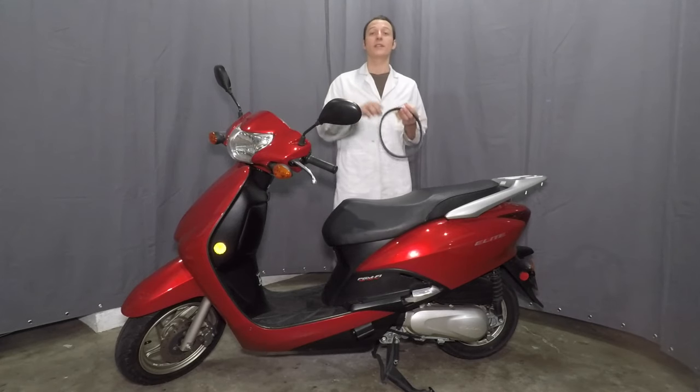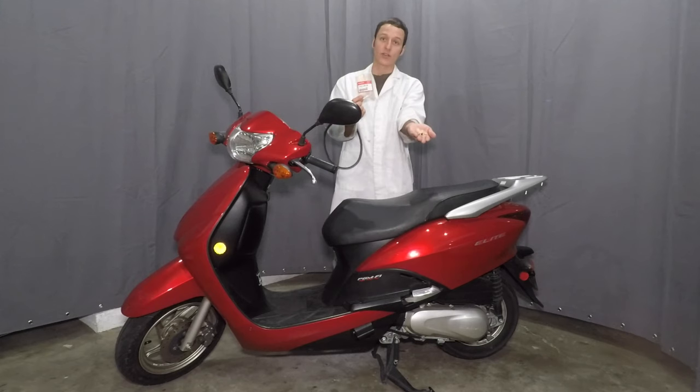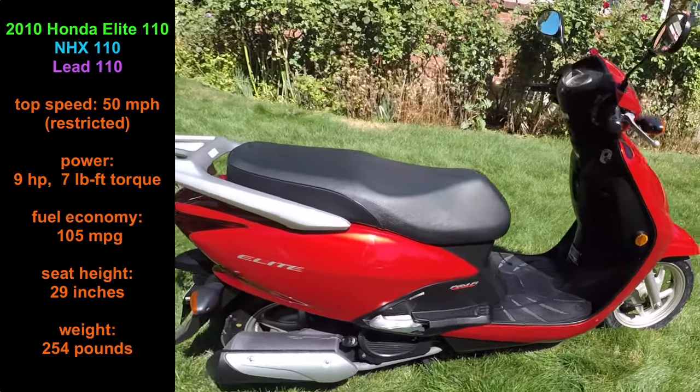Hey everyone, my name is Paul and today I'll be changing the drive belt and the variator rollers in my scooter. This is the Honda Elite 110. It was only sold in the United States in 2010, but the rest of the world knows it as the LEED 110.